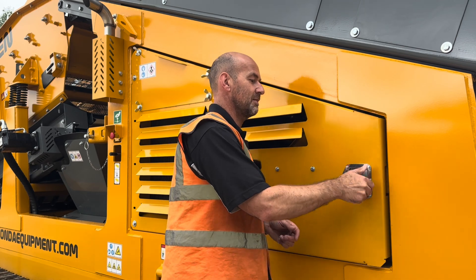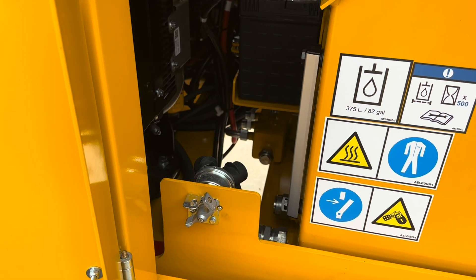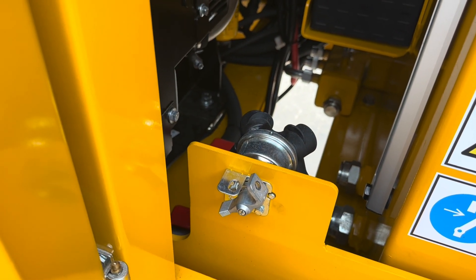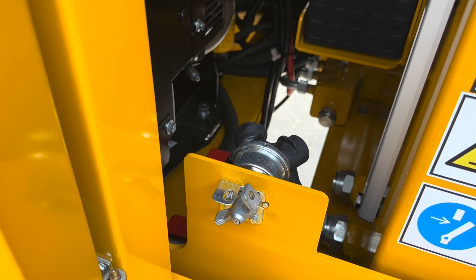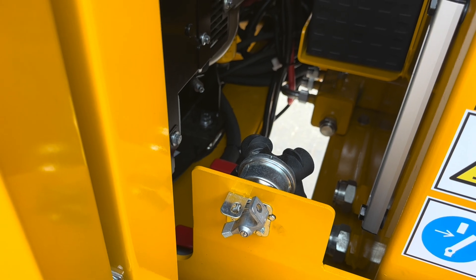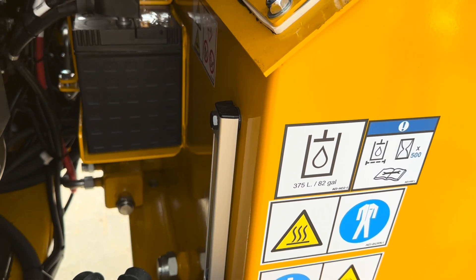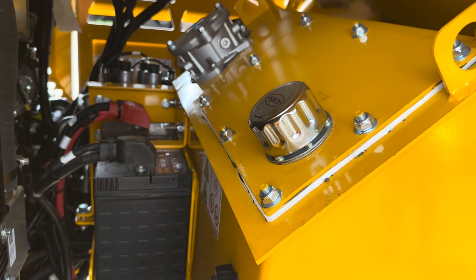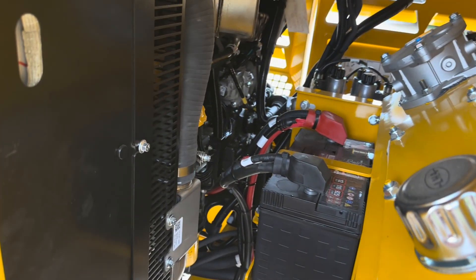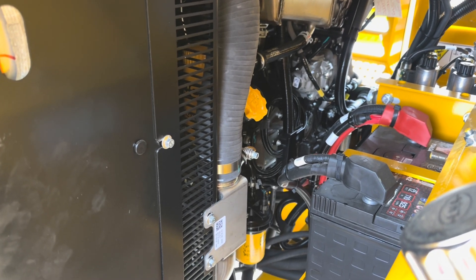Behind this access panel we have service and maintenance access points for the engine and hydraulics. Looking into the access panel here you can see the battery isolator — this is designed so you can actually lock it in the off position, so if you're working on the machine you can put a padlock through there or a lockout tag, just so that nobody starts it while you're working inside the machine. Here we've got a sight glass for the hydraulic oil tank, and at the top of the tank we can see where the hydraulic filter sits, access to the battery, and then onto the engine we've got the engine oil dipstick, oil filter, oil filler and also a fuel filter.